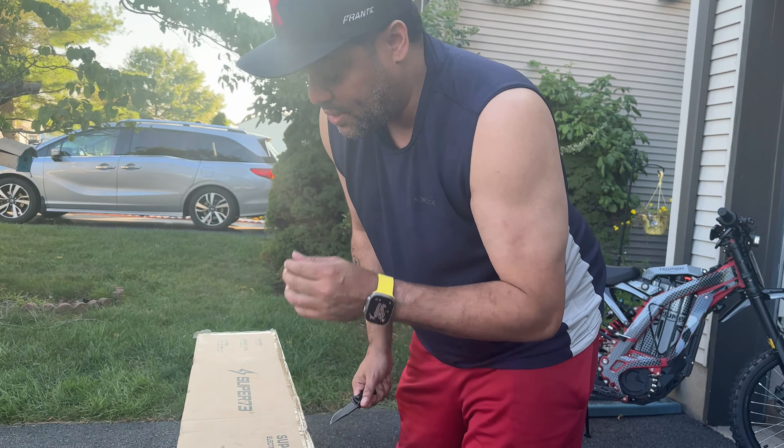You know what, I think you have to take this out — that's how you do it. Yeah, that's right, I forgot about that. So once you take this out, you just pull the box up. One, two, three. Look at that, it's so pretty!